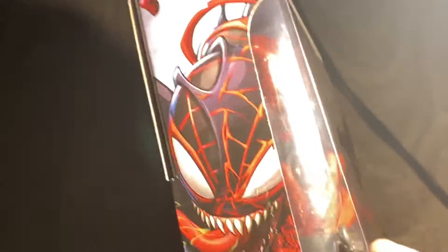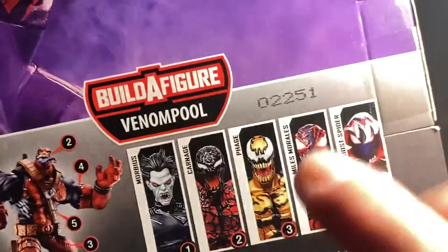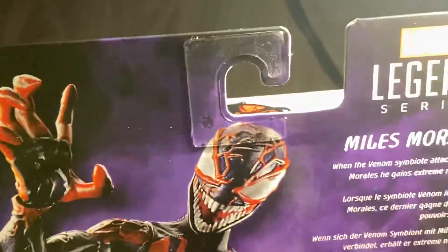Today we're going to get a review of this figure here. This is what the figure looks like inside the packaging — it looks really great. I didn't get the Venom movie figure, but this is really cool.